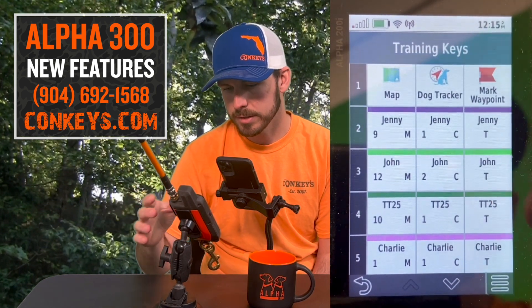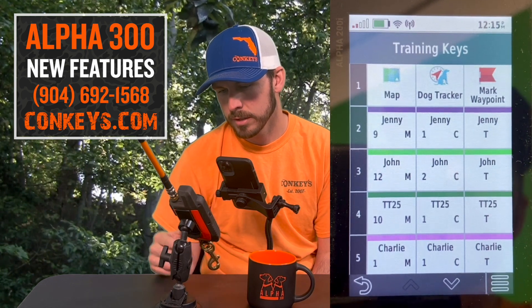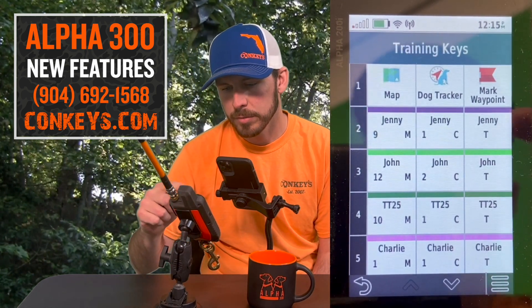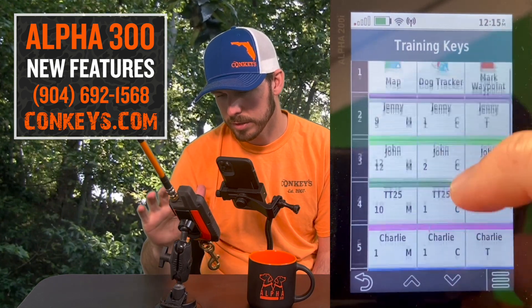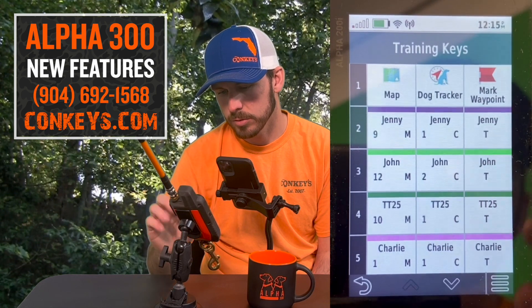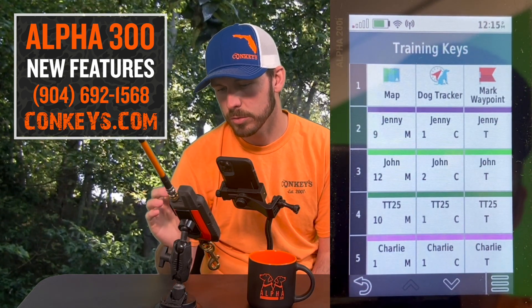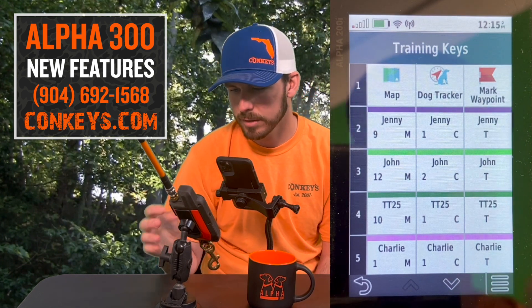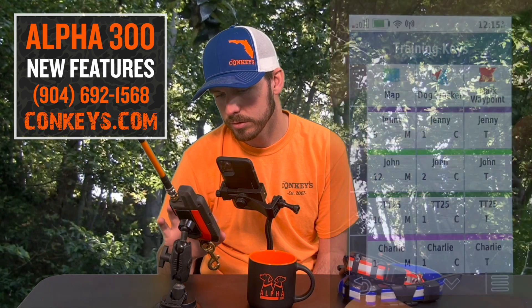If you click Training Keys, this is where you can manually change all of your training keys. As you can see, we have Jenny, John, the TT 25, and Charlie — some dogs that we've been hunting lately. If I want to change any of these blocks I can, and they make it fully customizable. That is a very important feature you need to know how to work so you can train these dogs better and set it up where it works better for you as far as user-friendliness.